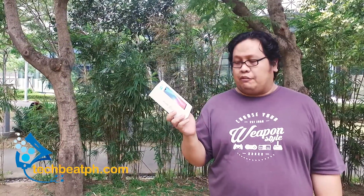Hi guys, Fluff here from techbeatph.com. With the recently concluded Mobile World Congress, there has been a new trend in smartphones with notches. It started off with the iPhone X with a notch, followed by other manufacturers. We're here to review the latest one from Vivo, which is the V9.